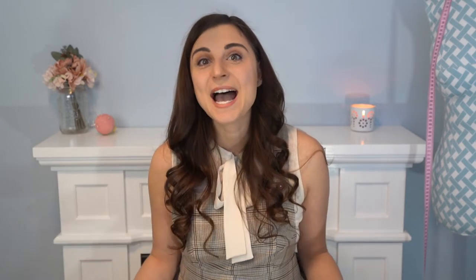I would love to see your makes on socials — don't forget to tag me at Sheer Stitchery and use the hashtag Ivy Pinafore. If you have any requests for new patterns please let me know in the comments below and let me know what you thought of this pattern. Until next time makers, let's get our sewspiration on!